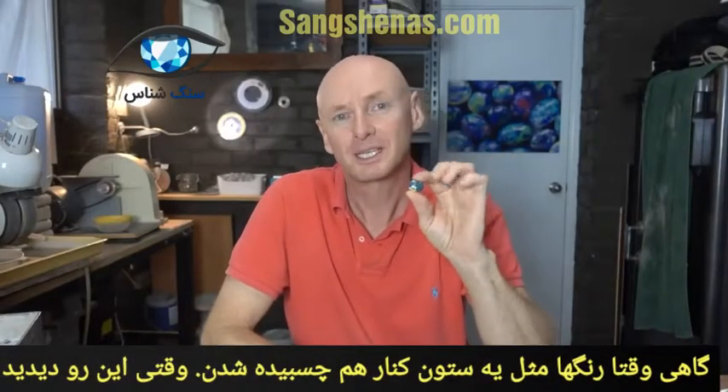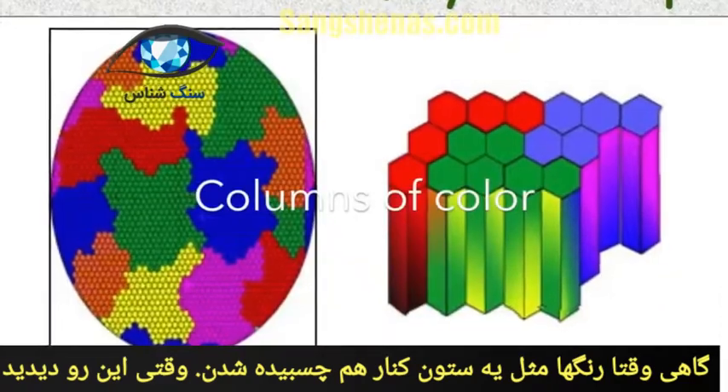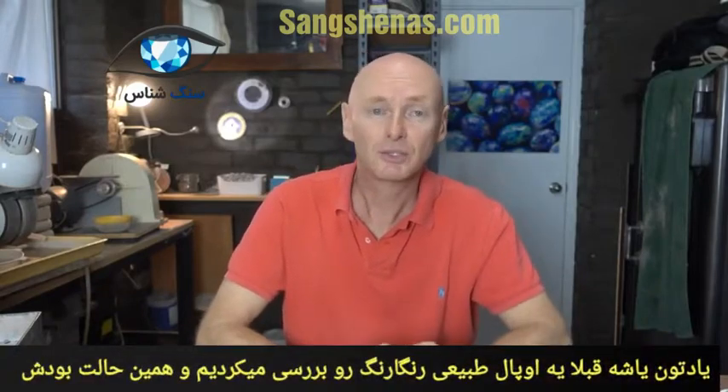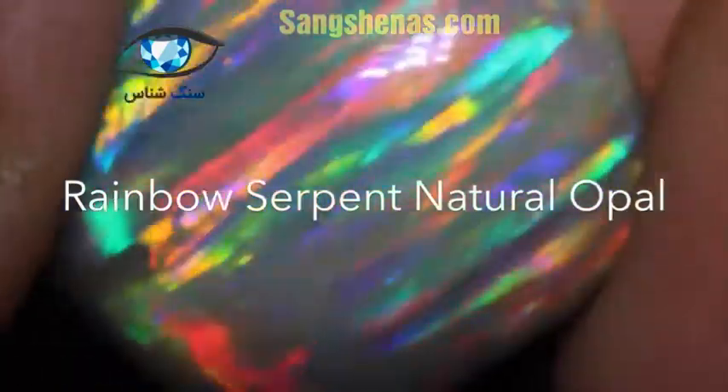When this stuff is formed, it is formed with columns of colour that stack neatly next to each other, which makes the elongated pattern. You can easily tell these columns, but not always does this mean it's a synthetic opal. Just like in the rainbow serpent that I showed you a few months ago — that has columns in it and that was a natural opal. So it's not the case all the time, but that is a very, very rare case.